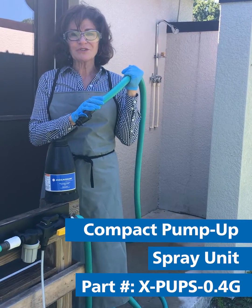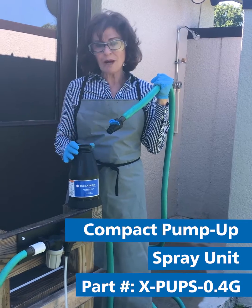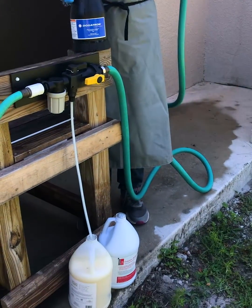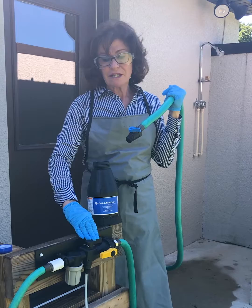Hi, I'm Leela Kelly from Dosatron International and Dilution Solutions. Today I'd like to show you how we can pre-dilute your quaternary ammonias, your sanitation products, bleach with our Venturi filling station.